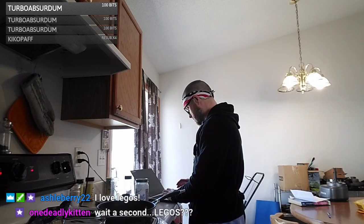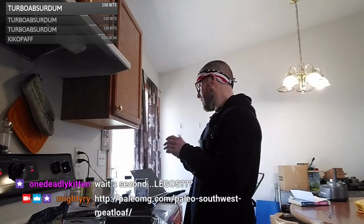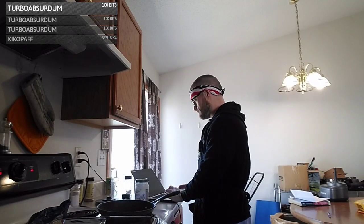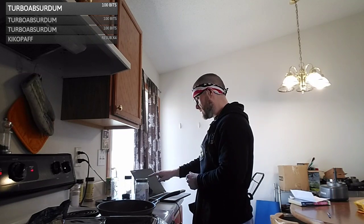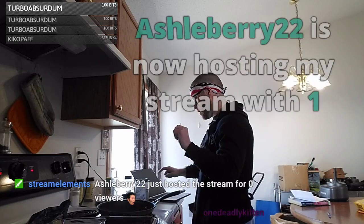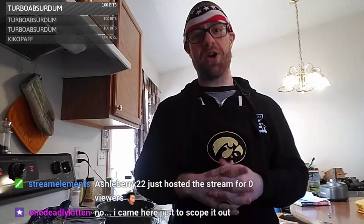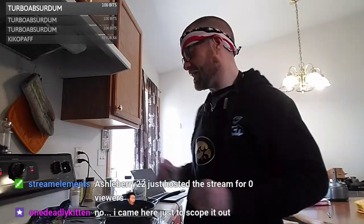I figured you'd love the Legos and maybe come coach me through it. We might do part today and part tomorrow, or part next week — we'll see how fast it goes. We need to make one of my favorite meatloaf recipes. Now that you've scoped it out, you can go — I get it, I get it, it's fine.